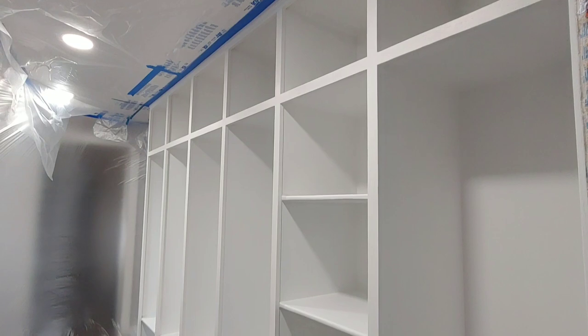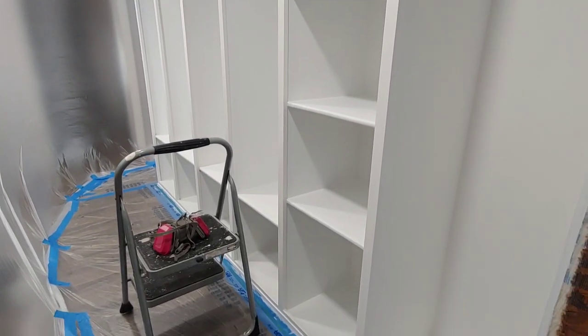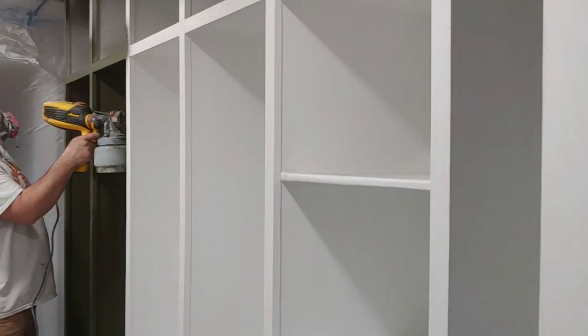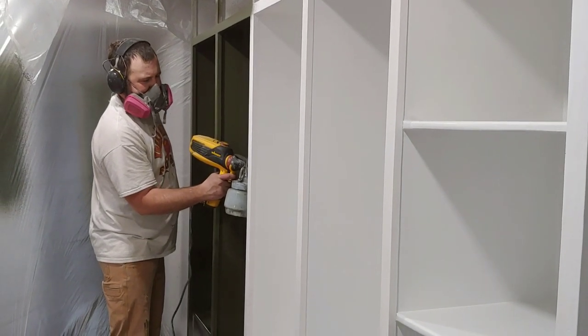Now let's move on to those cabinets. We applied two coats of primer before painting. The paint color is Bear's Black Bamboo and we applied it with the Wagner Flexio 3000 paint sprayer.